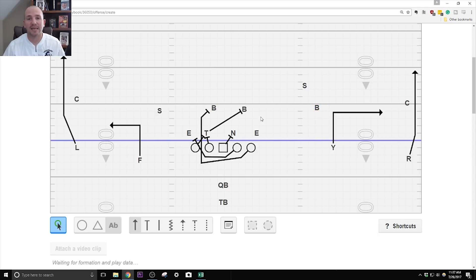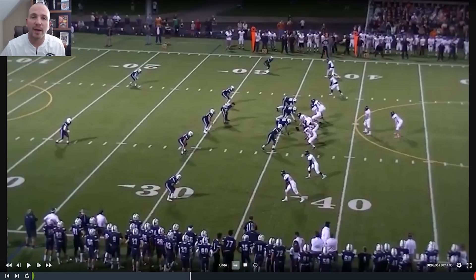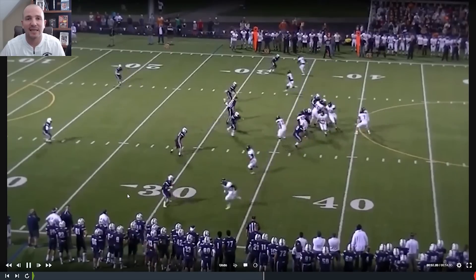If the backside linebacker is out there covering it, then go through your counter tray read — read the end, and the tailback opens up six inches, angles for the front side A gap, and can either hit the A gap or bend it. Quarterback, if the RPO is off and the end just sits there, hand the ball off. In the live example, we're in our two-by-two with fade outs on both sides. The quarterback sees the linebacker tucked inside between the tackle and wide receiver, gives a quick play fake, and throws it for easy yards. Those are the three variations we use within our counter tray scheme to give the defense fits.